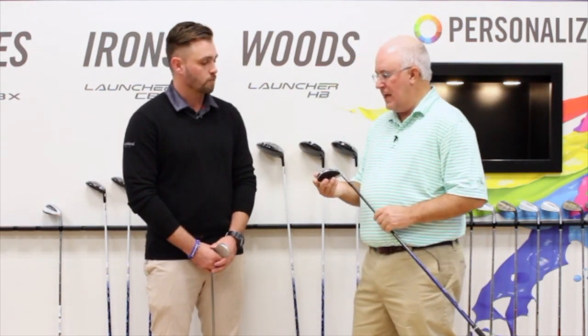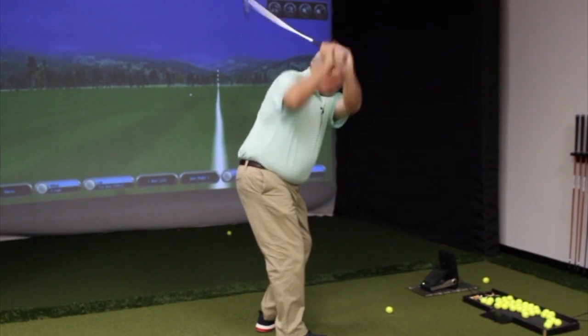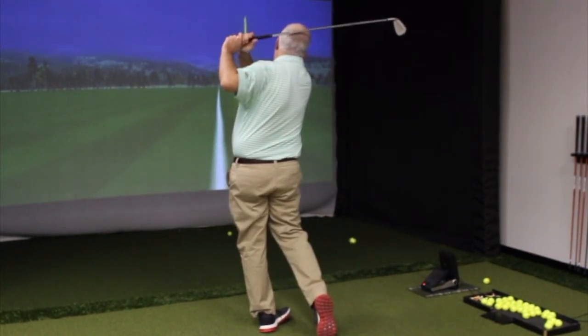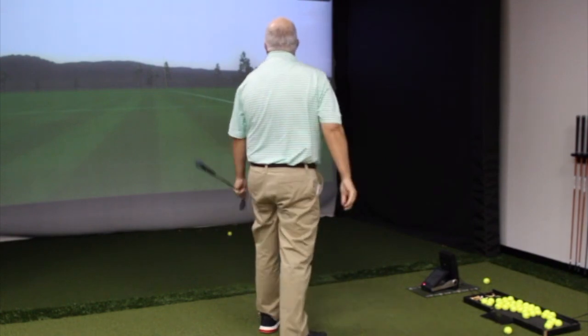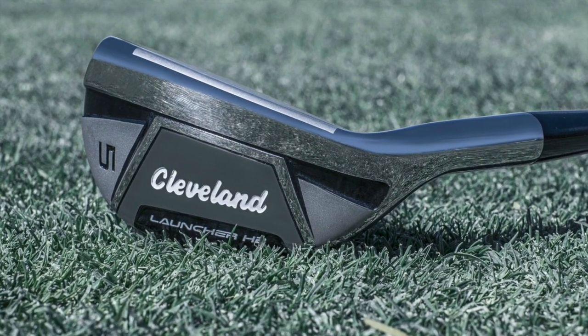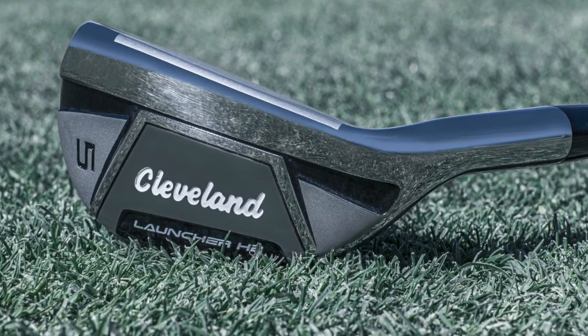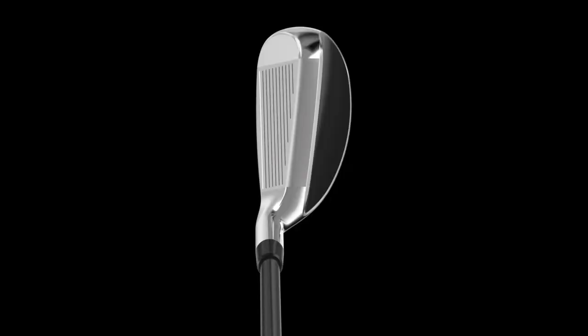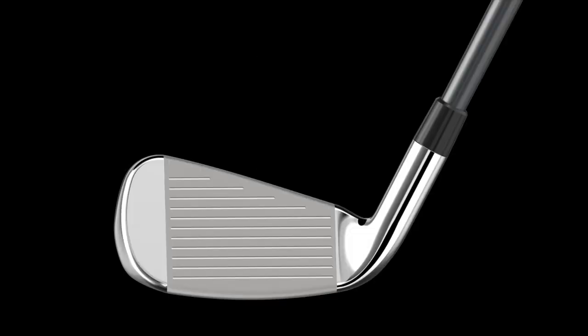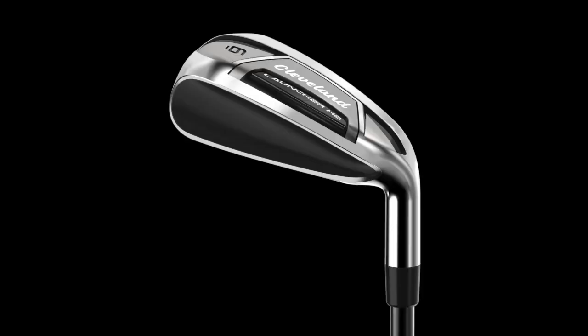I had a chance to do some testing with these and they're pretty amazing — I'm not surprised by the sales numbers since they've come out. They are so easy to hit, so forgiving, and so easy to get in the air. Obviously it's a different kind of shape, but if you're a player who needs forgiveness and needs to improve their iron play, you need to forget about the shaping and give these a try, because the performance is just unbelievable.